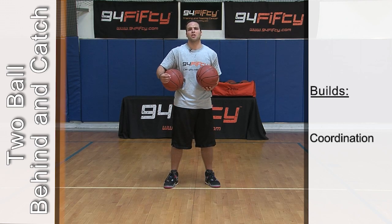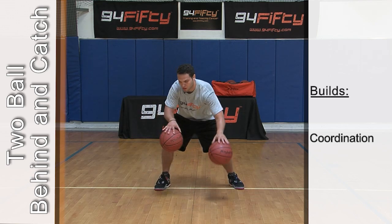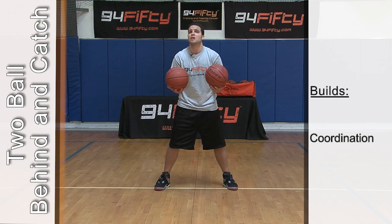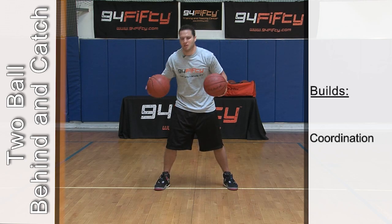I'm going to show you how to do it with your right hand very slow. Once you get two or three or four in a row, step your game up. Take it to the next level. Go as hard and as fast as you can.